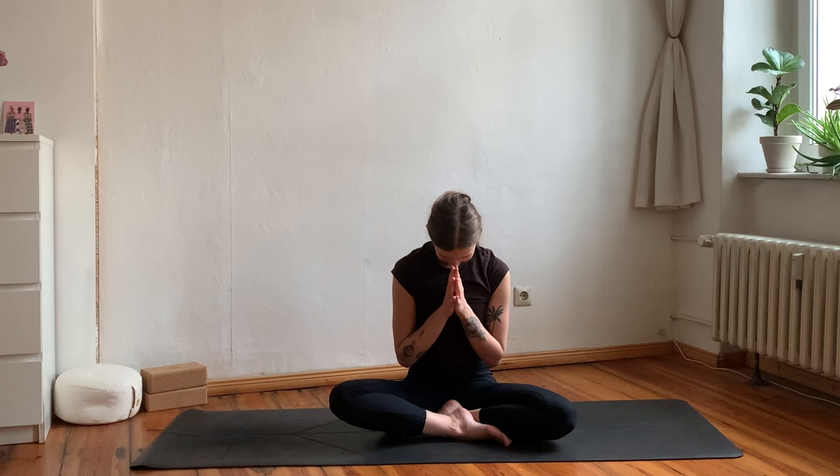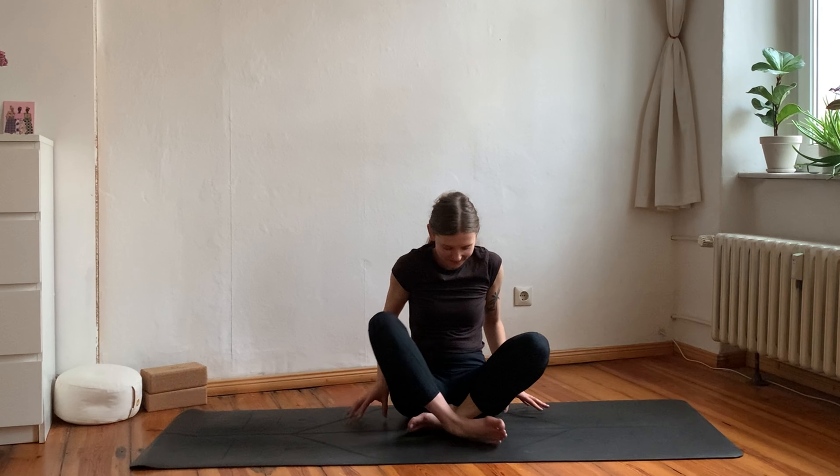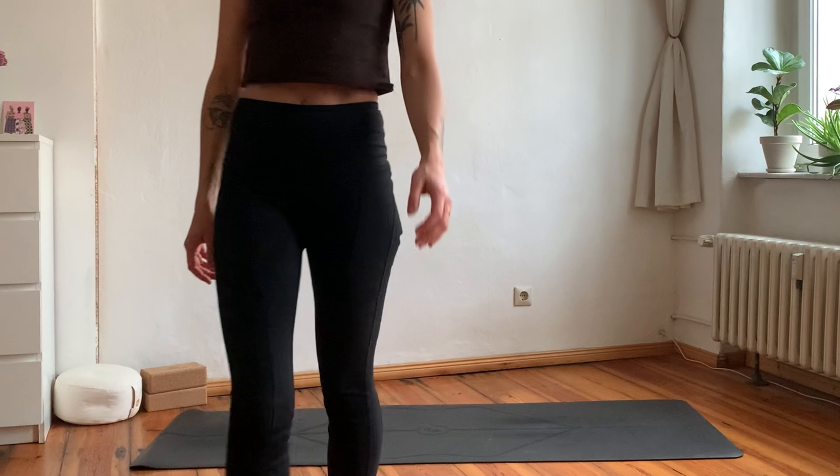Take a couple of deep breaths here. Take a deep breath in, lift the crown of your head; exhale chin to chest, bowing down in gratitude towards yourself — this awesome body that you have, the time that you took for practicing yoga today. Thank you so much for being here and practicing with me. I wish you a wonderful day, evening, or morning wherever you are, whatever you do, and I hope to see you again soon as we practice together.